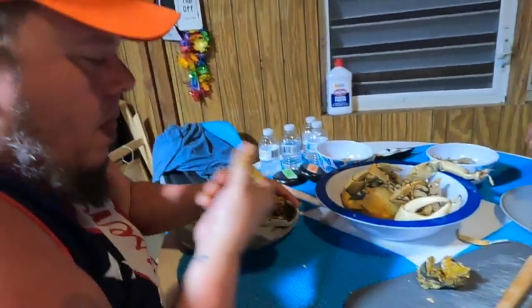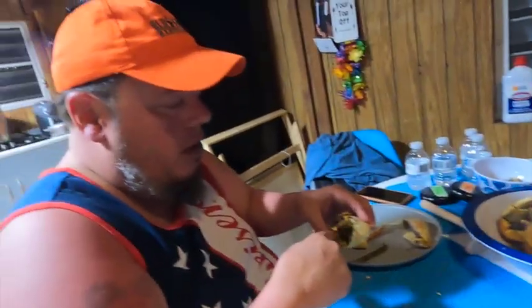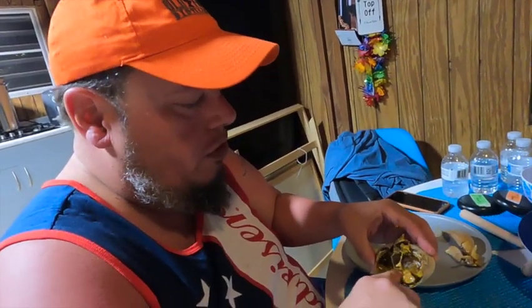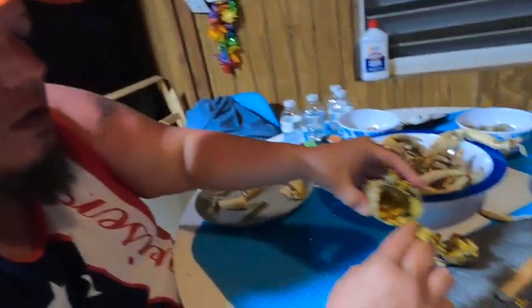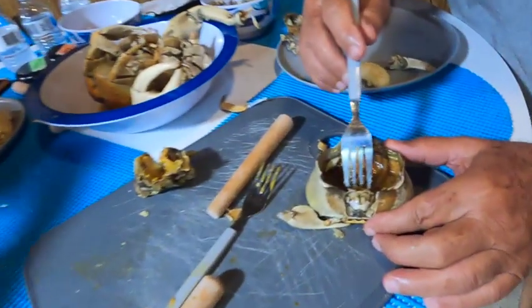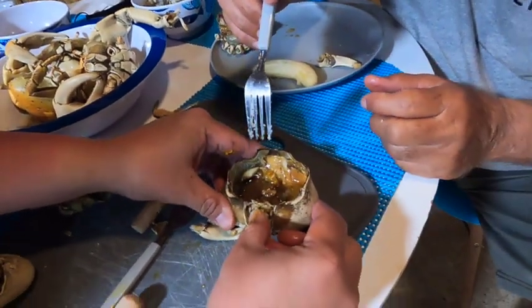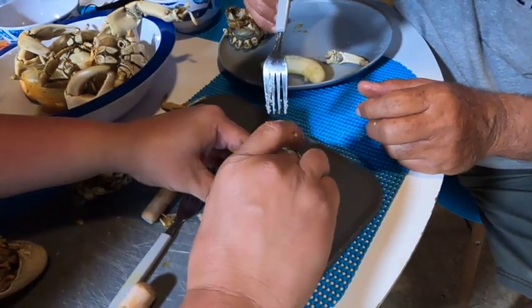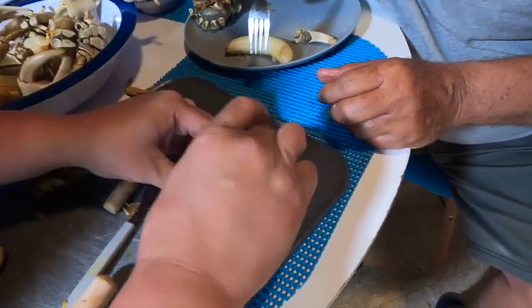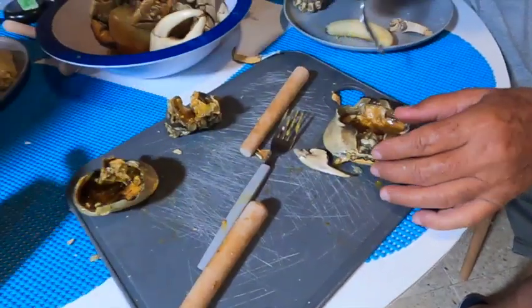Quick question, honey — why can't you eat the digestive system? It has a lot of digestive juice that tastes bitter. Some people say it's poison, but it's not poison, it's just bitter. What you have to do is push it down here and it will bring the tomally — it's super hot, it's attached to that part.